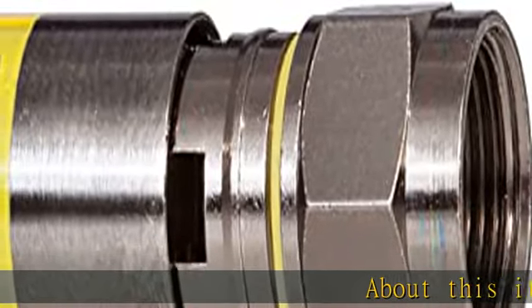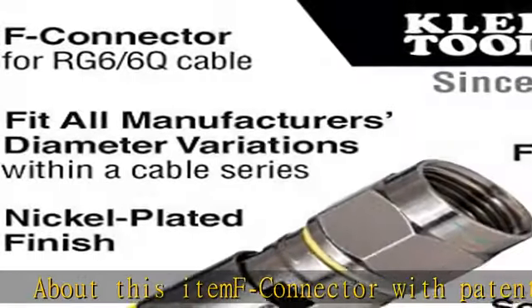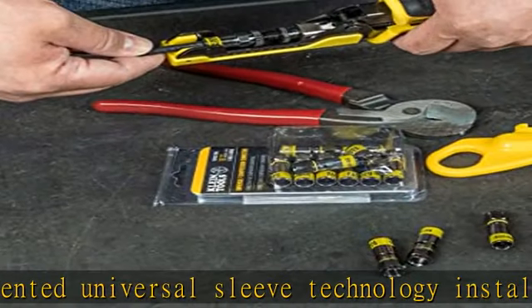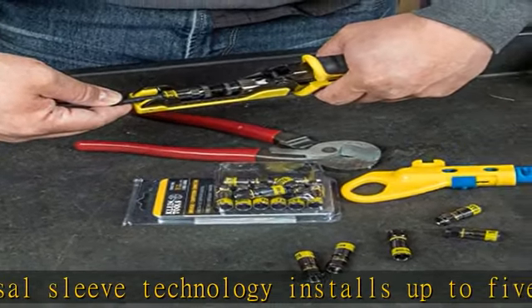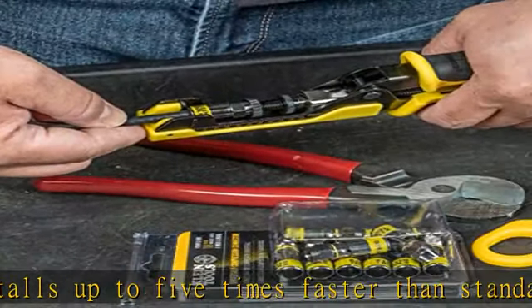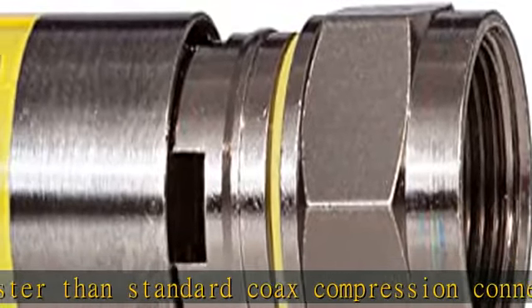This ITEMF connector with patented universal sleeve technology installs up to five times faster than standard compression connectors. It fits most diameter variations within a cable series, and difficult to work with multi-shield and plenum cables. It provides excellent holding power and signal strength. Patented viewing windows in the sleeve aid in proper seating.